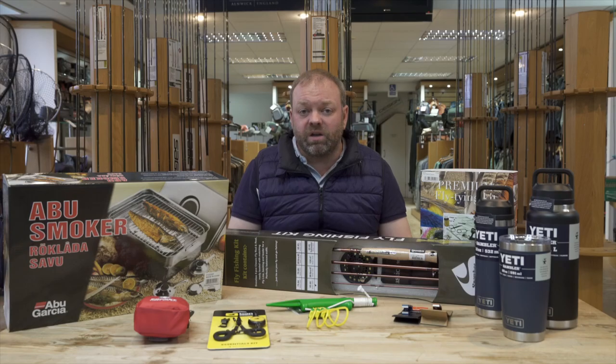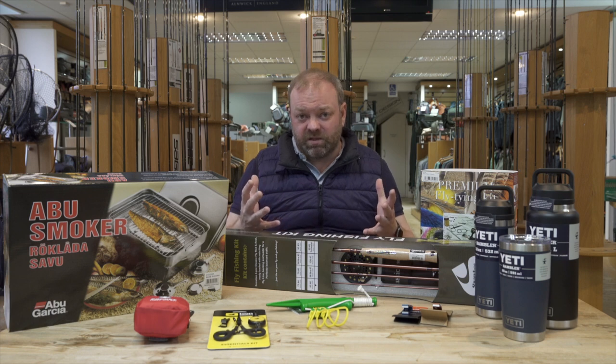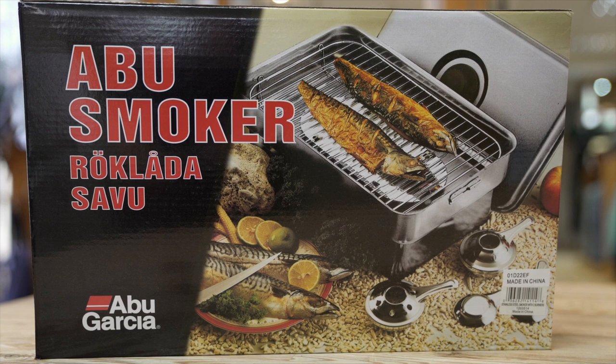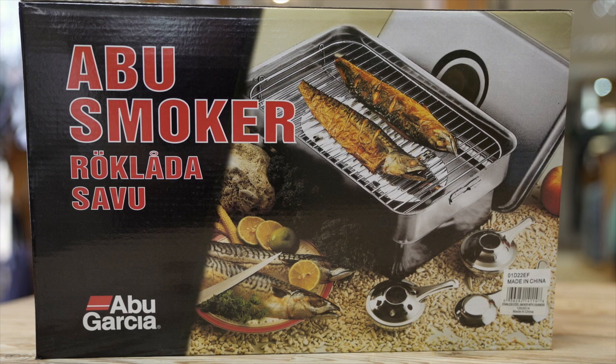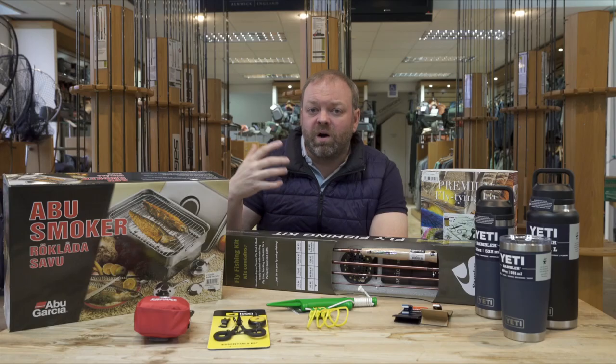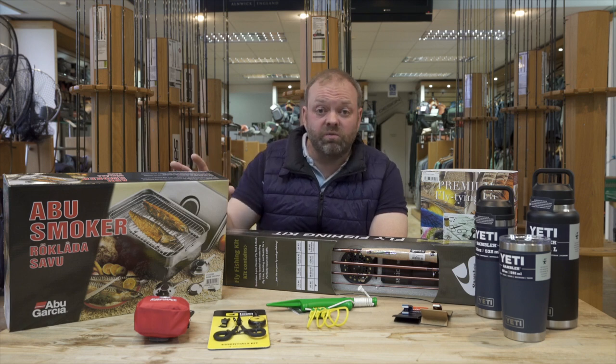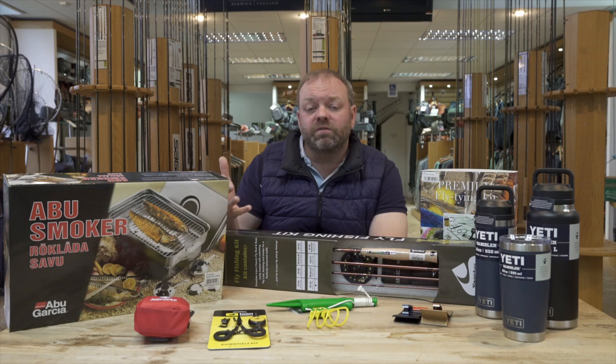I'm sure many of you have got a fisherman in your life and a freezer full of trout. Well you might be getting sick of trout, but something to make it a little bit more palatable and give you a bit of variety - this is the Abu Hot Smoker. It's a great piece of kit and it means that you're imparting smoky flavour into the trout or whatever fish you'd like to use - particularly good with mackerel - but you're cooking the fish at the same time.